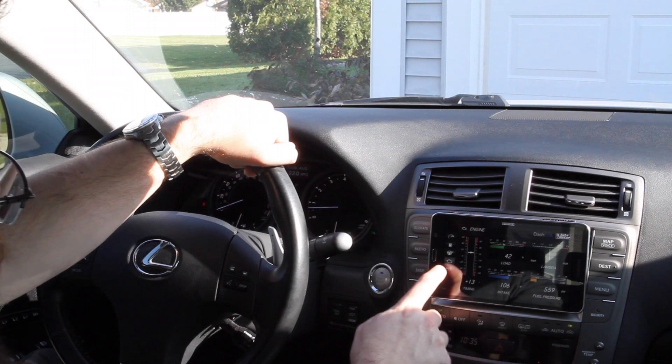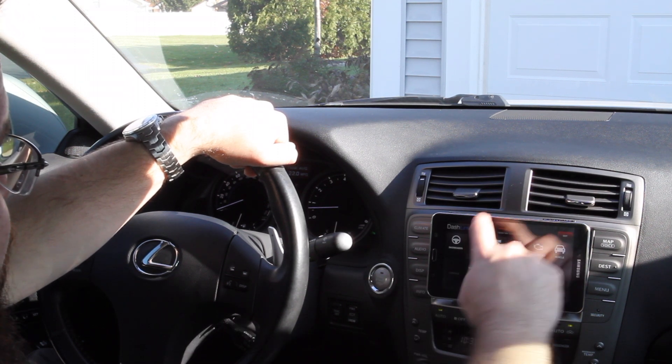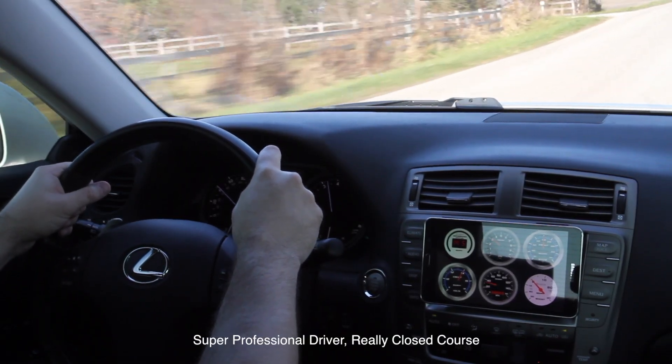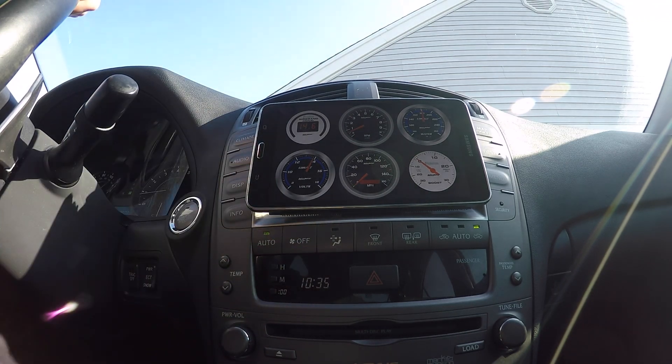Totally configurable on the back end, but we set up some really neat stuff right out of the gate. We have configurable gauges on here. Worth noting — we're able to tap into a factory wideband on here to see exactly what the air fuel ratio is, one of the most affordable ways that you can go about doing that.